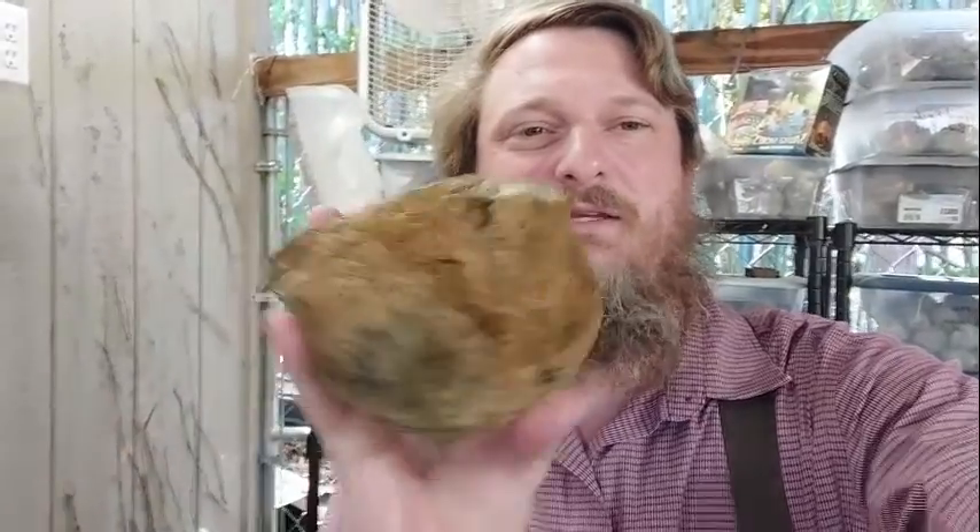Thought I'd shoot another video while I had some light and the weather was nice. This is mainly going to be an equipment video, even though we will be cutting what I hope to be a really nice piece of agatized coral. I've had these turn out duds before, but I think this is going to be a nice solid piece.